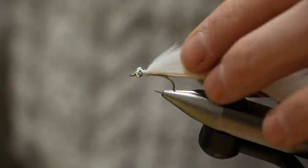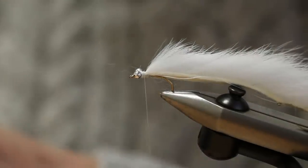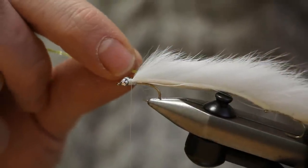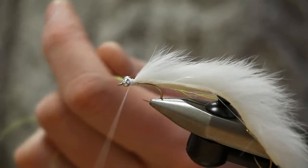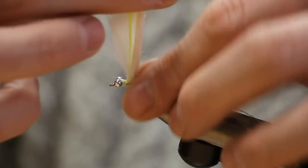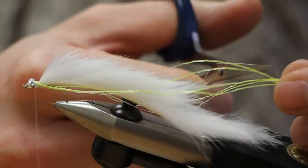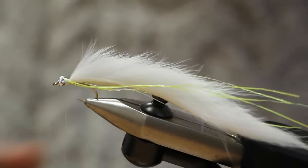Now we just add some flash into this fly. I like to use fluorescent flash — three strands on each side. Tie it in on the side closest to you first with three turns, then fold it over the top, catch it in, and run it down towards the bottom end of the fly. As with all flash, it looks a bit better if you don't cut it all the same length, so cut the strands to slightly different lengths.